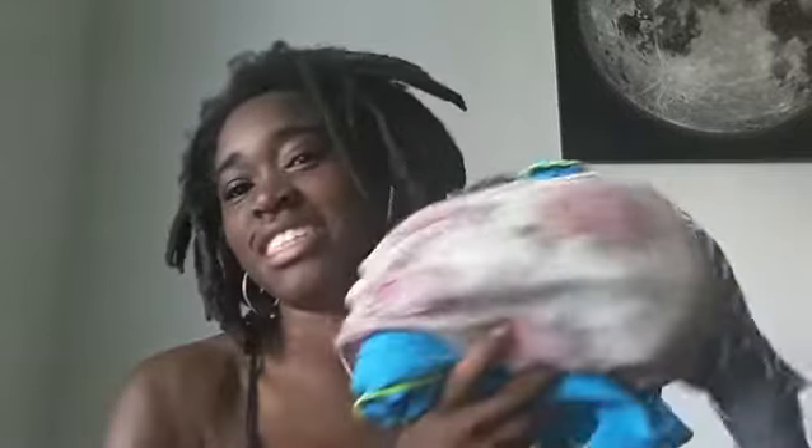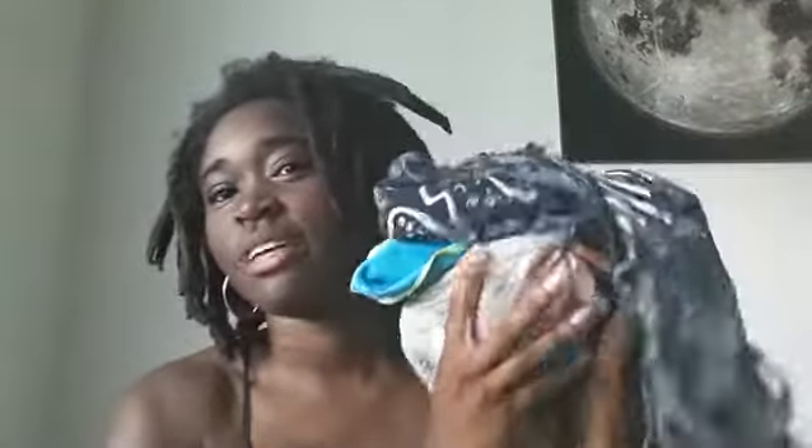Hi guys, welcome back to my channel. Today I'm going to be talking to you about hair again, but there's more. I'm going to teach you guys how to wrap, what to use in the shower to keep your hair from getting wet and all that good stuff. So stay tuned.